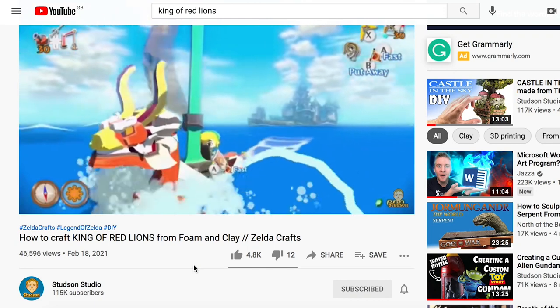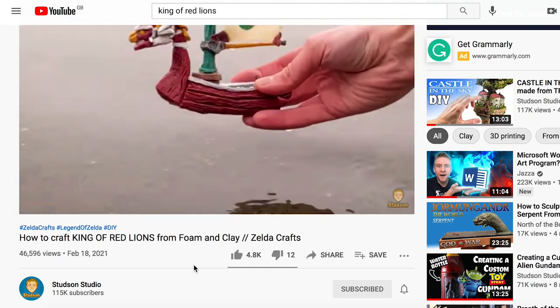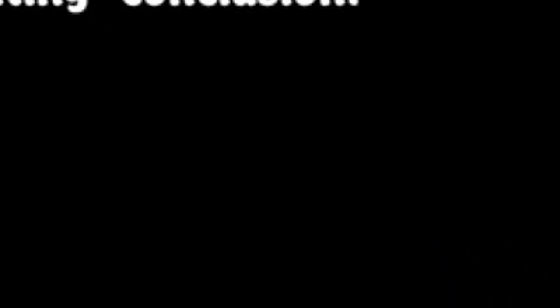For this video the tutorial I followed was by a guy called Studson Studio on YouTube. His video was awesome and I definitely recommend you go check it out if you're interested in crafts and want to try it yourself.